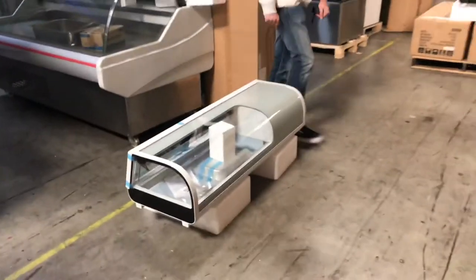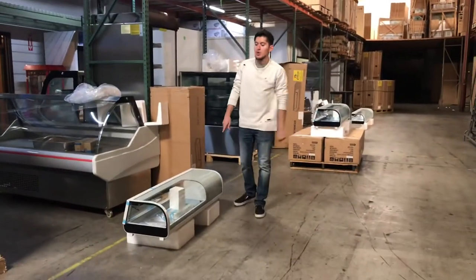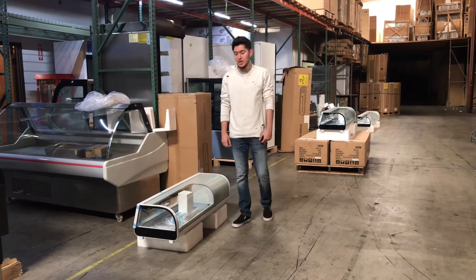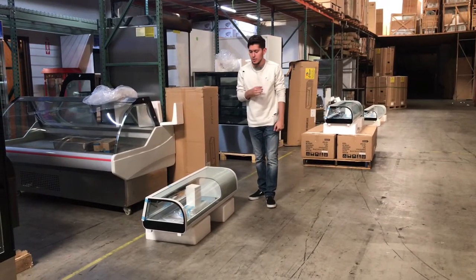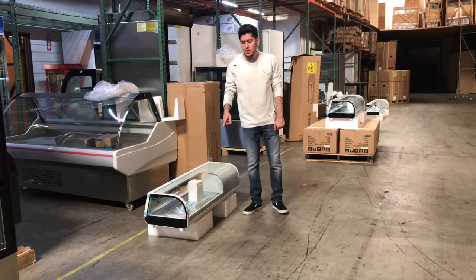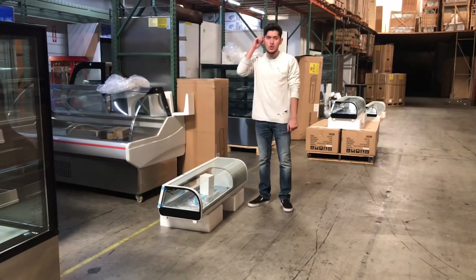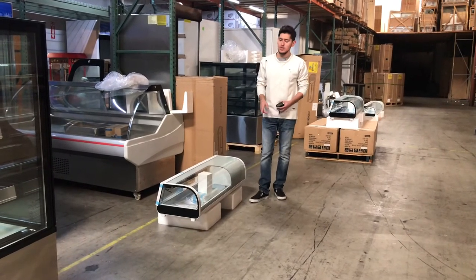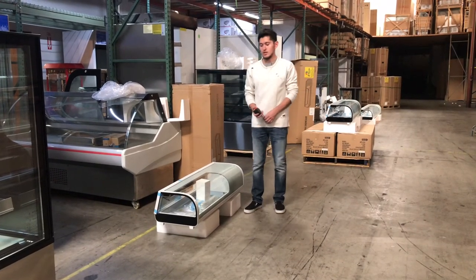This is a countertop sushi display, certified by the health department. We will have other sizes available, so go on our website, CoolerDepotUSA.com, and check out what we have for the sushi displays. We have about three sizes available, and the website will have prices and information for each size. If you have any other questions regarding this display, feel free to contact us.